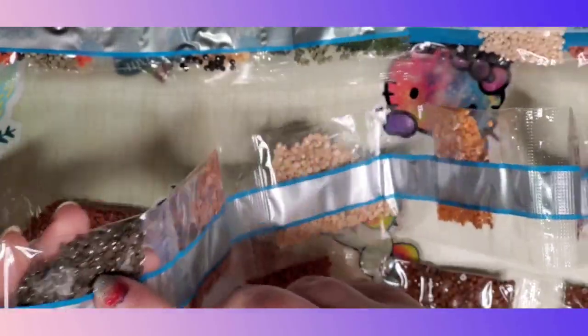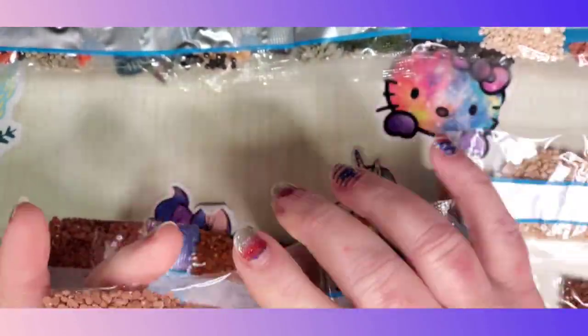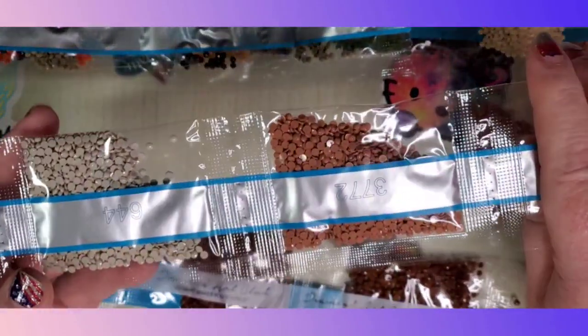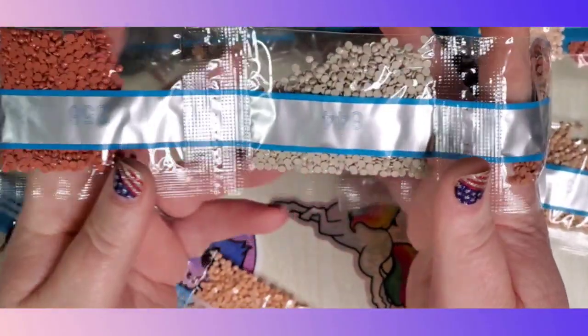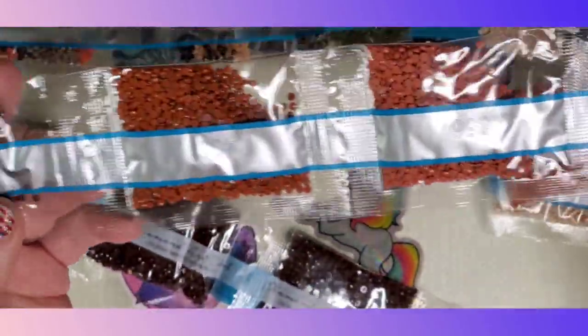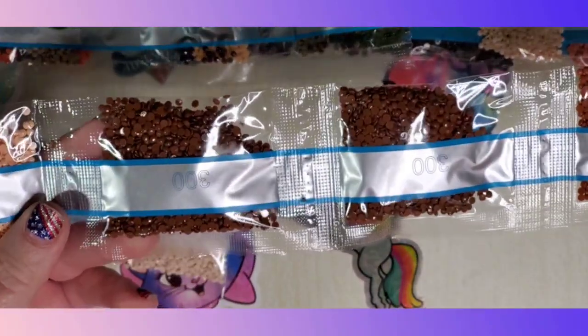I don't know what color that is — I don't know if that's brown or green, can't really tell, it's a little bit of both I think. More browns — there's two bags of that, number 300, and more browns, number 938. I know the numbers are upside down for you.